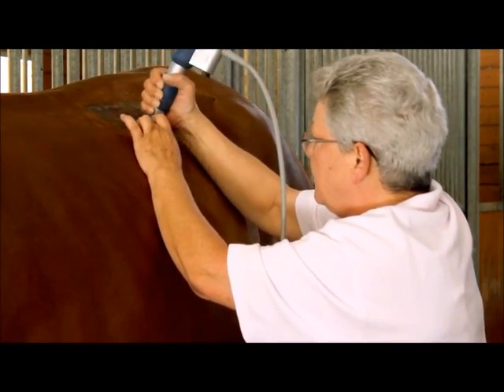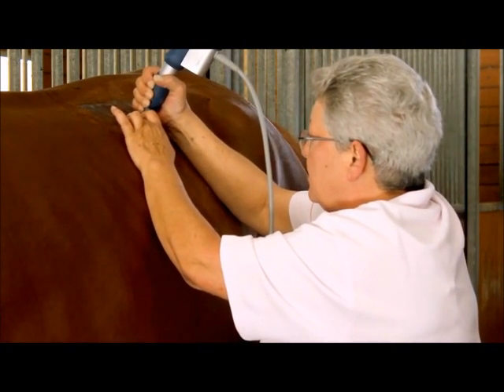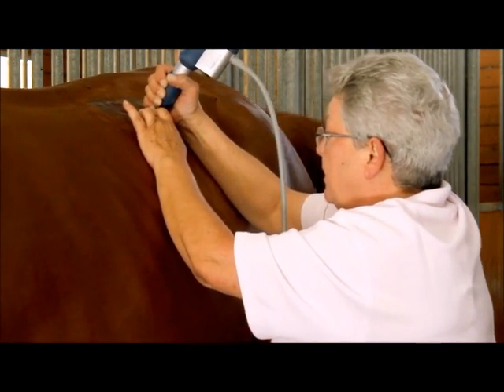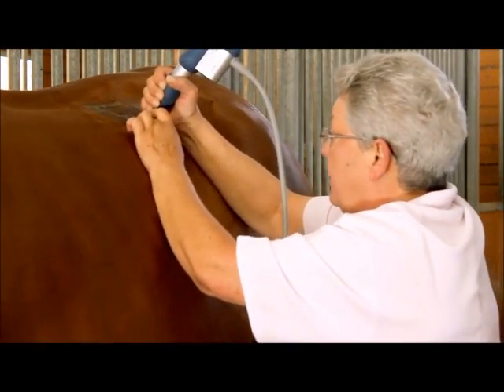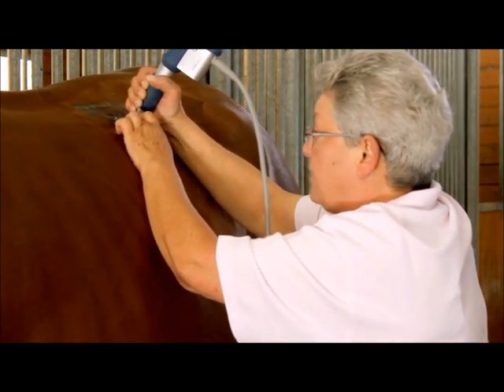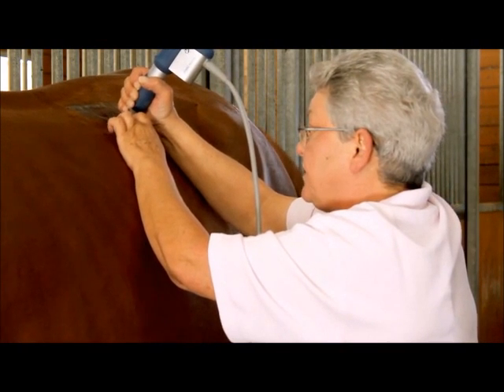We use different transmitters for the therapeutic vet, depending on how deep I want to go in. I have a transmitter that goes in about 2cm to 6cm.